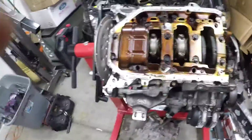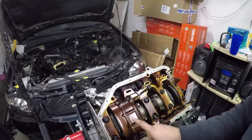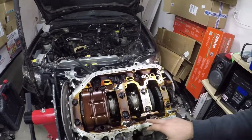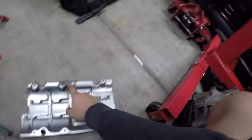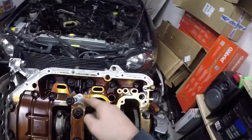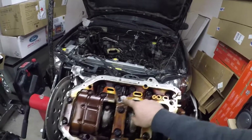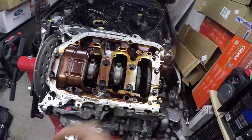In the last video I said I wasn't sure if you removed this. This is the windage tray, and on K24 blocks it gets replaced with a K20 windage tray. So I'm going to go ahead and remove these bolts, remove all this — those two big bolts have to go — and then silicone the inside to make sure it's completely sealed. If it were to pop out, it can't go anywhere and I won't lose oil pressure from a leak.